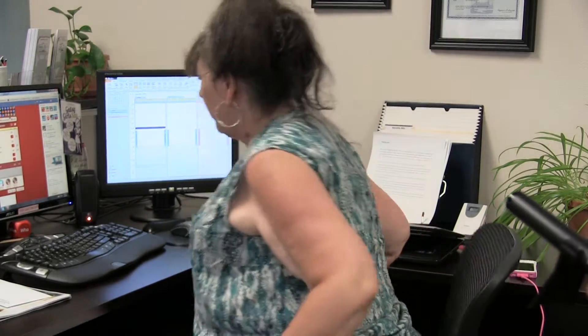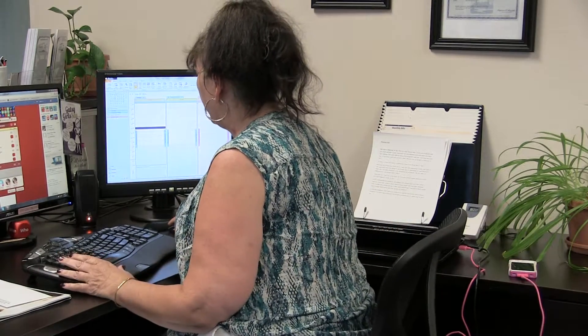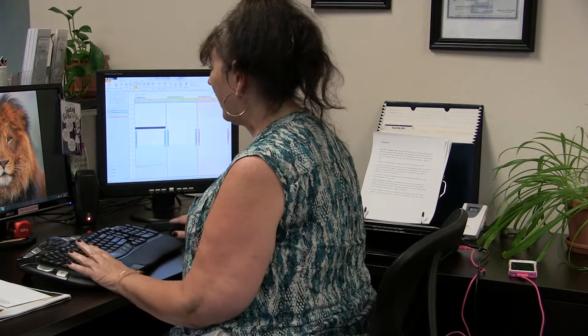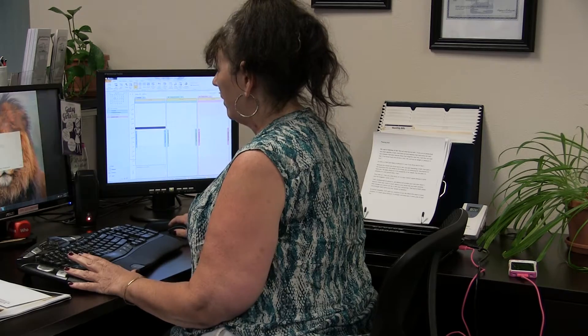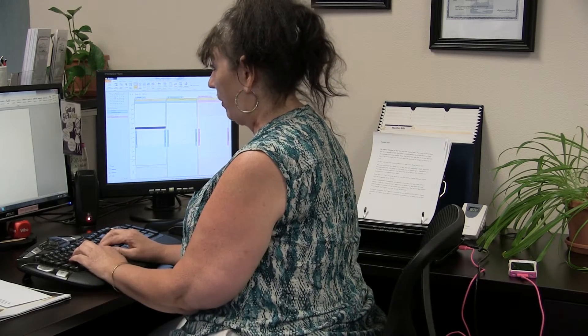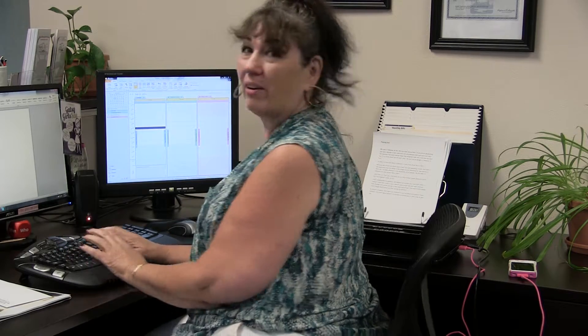Do you think that would feel good at work? Yeah. Well, let's see. This is totally awesome. Because I could sit here and I really like this. Because I could sit at my keyboard here. And wow, I like it. The posture — I'm sitting.